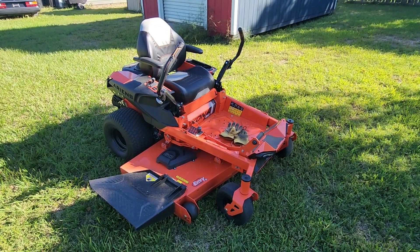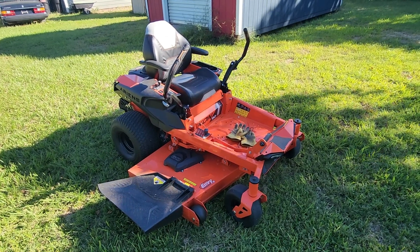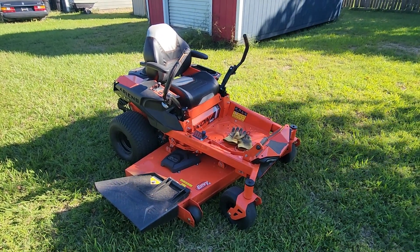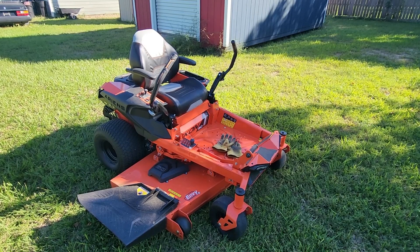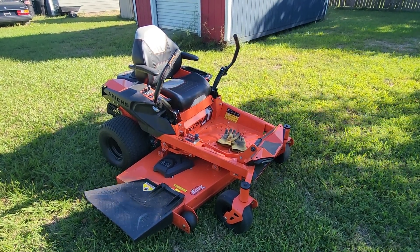Hey guys, it's a beautiful day out here. I wanted to give a quick review of my Ariens Icon 60-inch zero turn — a pros and cons type review.